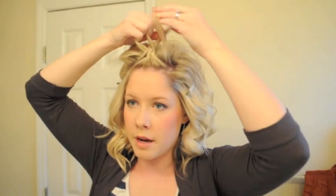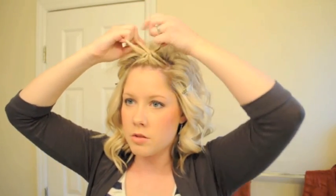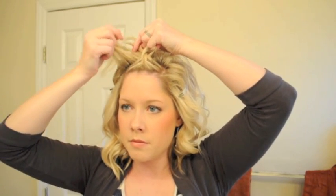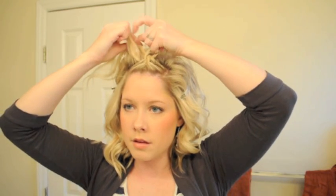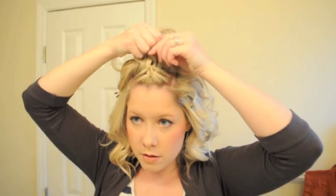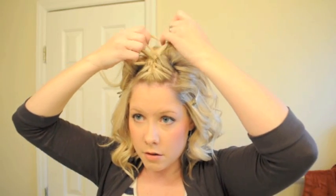You can kind of hold your hair straight up as you start, but then as you start to get a little bit further, you might want to hold it back a little more. You can see we're just grabbing from the hair that's loose and adding that into the middle.